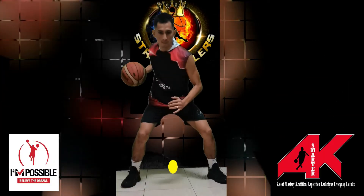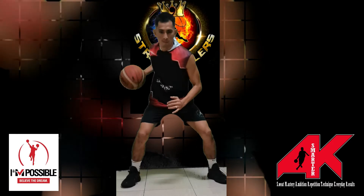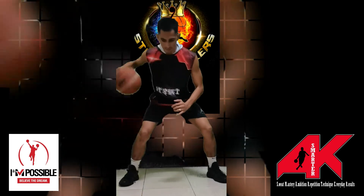We're going to spend some time really focusing on our pocket dribble technique, and we're going to use our mat to hold ourselves accountable to our stance and our dribble placement.